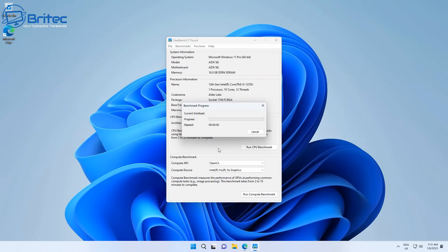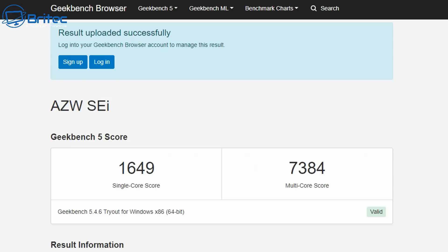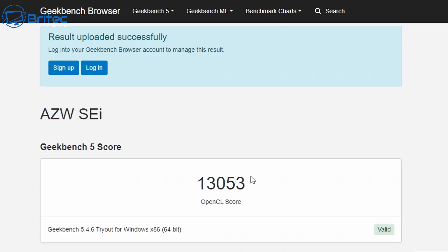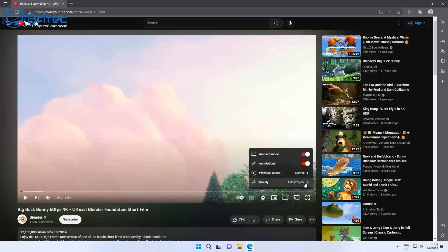Let's go to Geekbench and run the CPU benchmark. Single-core gives you 1649 and the multi-core score is 7384. A lot of people will question the price of these mini PCs, but you're getting a really good bang for the buck with quite a lot of good hardware. The GPU OpenCL score is 13,053 — pretty decent as well.